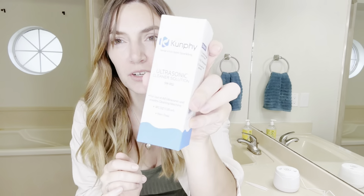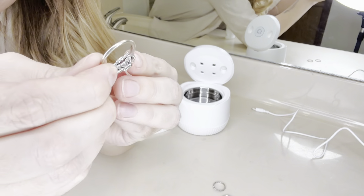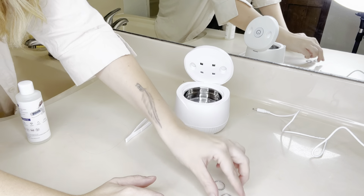You put your jewelry in there, and not only does this do jewelry but you can also use it for your makeup brushes, toothbrushes, whitening trays, or retainers. It has these little holes on top so if you were to clean a brush you could stick it right through here, put it down, and then it can clean your makeup brush while holding it up.